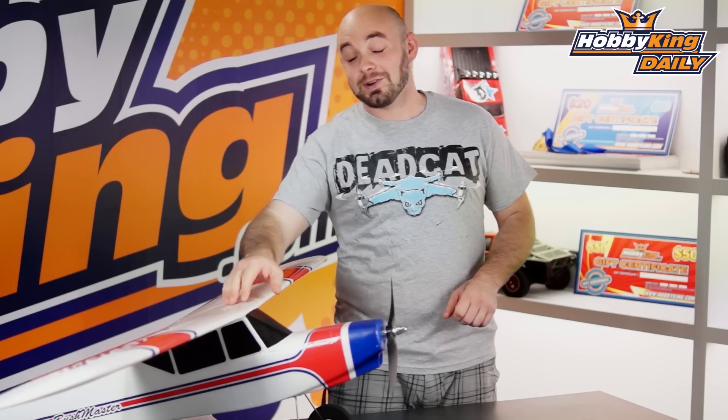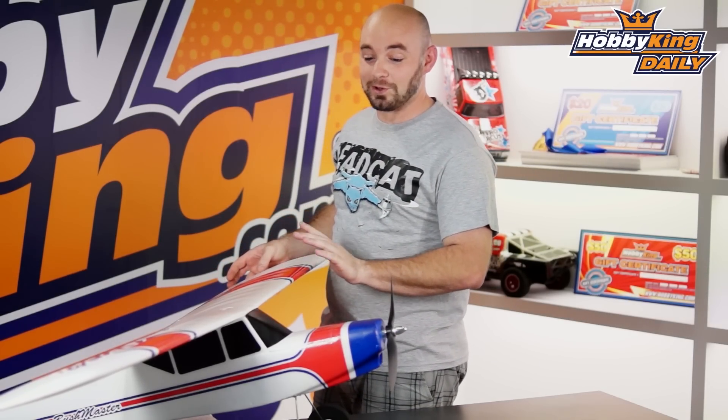Hey guys, this is Paul with Hobby King here. Today's daily, we're going to talk about the new Bushmaster. If you're a fan of big, lightly loaded airplanes that are just a lot of fun, this is the airplane for you.